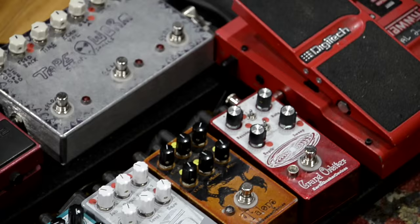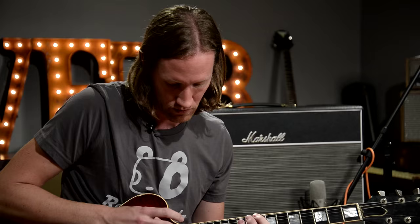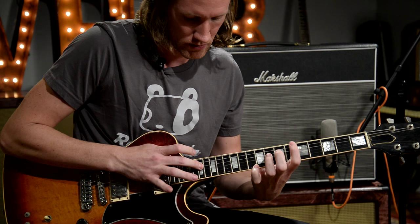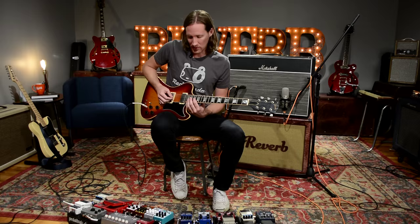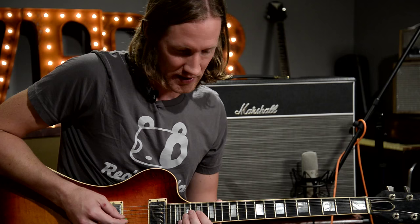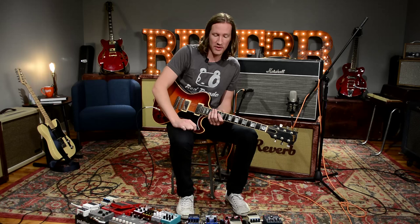Another favorite is this Bit Commander that I got from Earthquaker Devices. I use it on a bunch of songs — there's one where it's a tap part — but my favorite use is on a song called Ten Steps Behind. It's just a really simple loop I'm playing over and over, and obviously the band comes in big behind that.